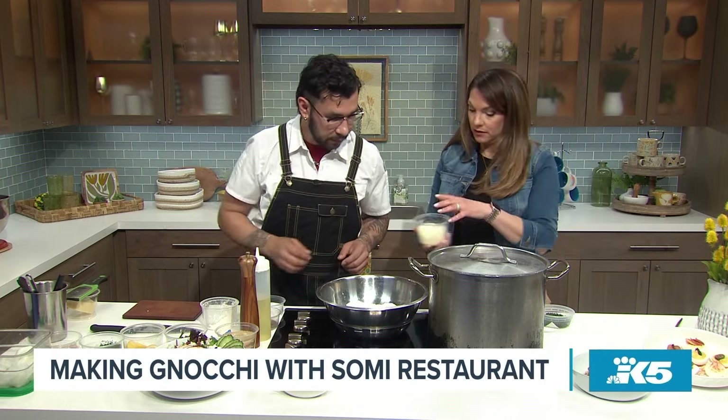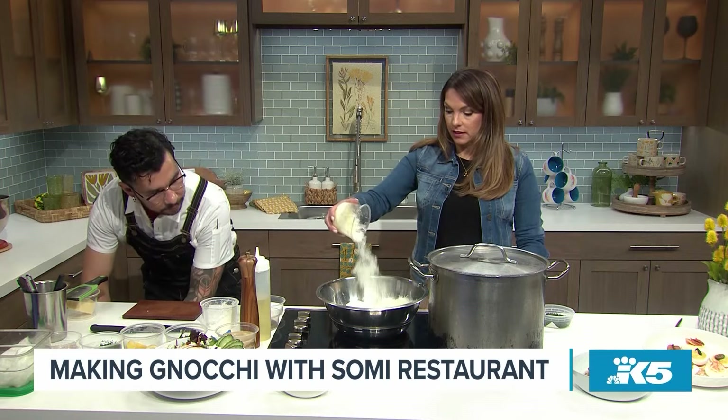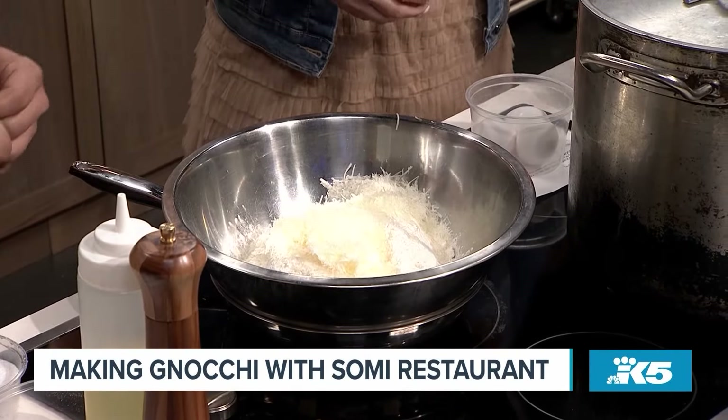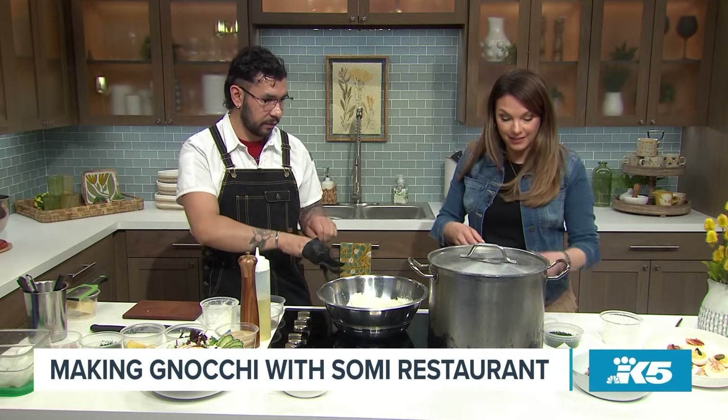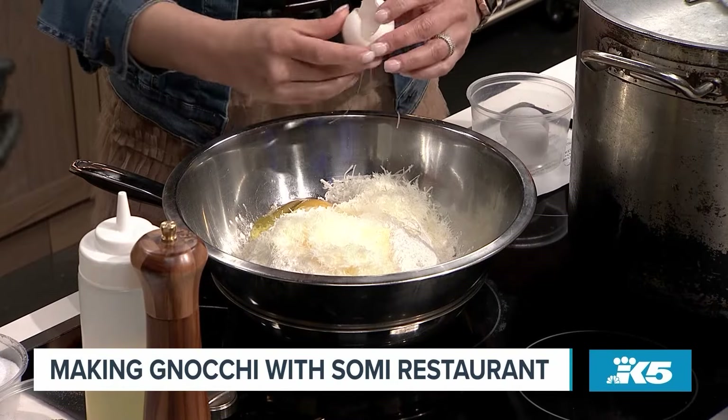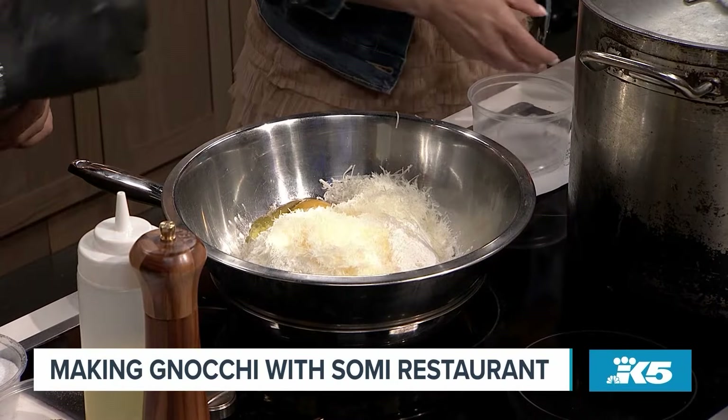Parmesan next. Oh, that's beautiful. You can just dump it right in. Yes, I can do that. I'll be your sous-chef. And then if you want to drop in your eggs. Oh gosh, this is what I get nervous to do in front of a chef. Okay, one. Beautiful. Three eggs? Three eggs.